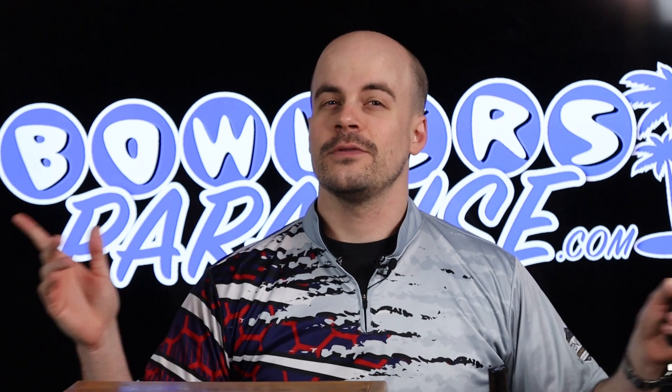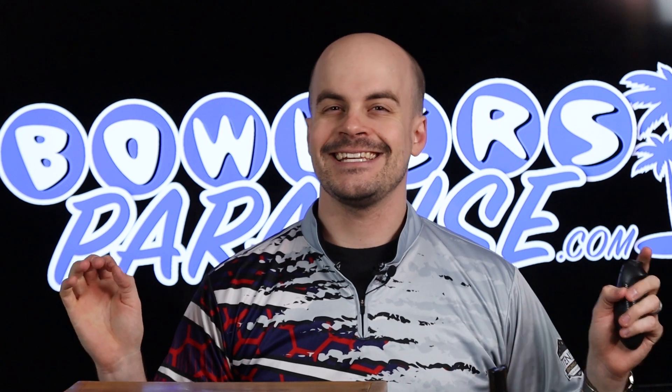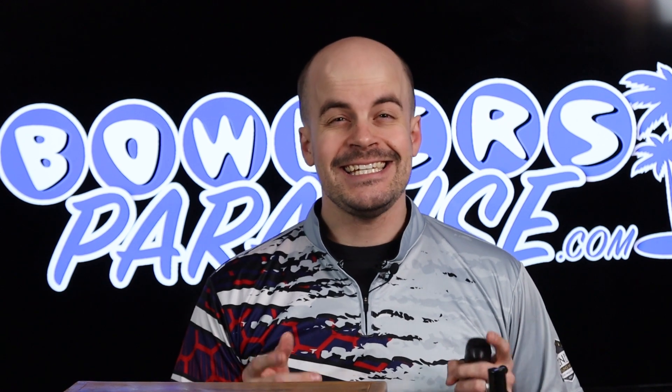I think it's important to note that Motive, when compared to the other two major manufacturers, has a significant disadvantage in this kind of content. Currently there are 14 non-spare Motive balls in production, while between the three Storm Products brands there are 36, and 67 between the seven brands of Brunswick. Motive's selection is simply less, but I still think we can put together a solid six.